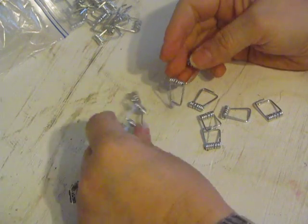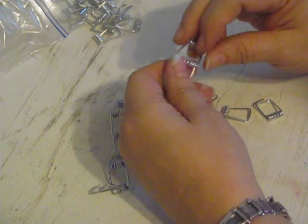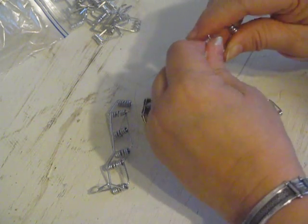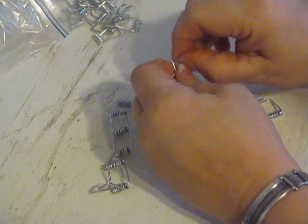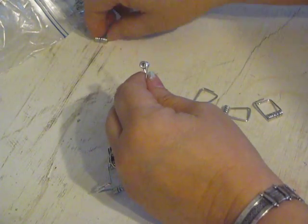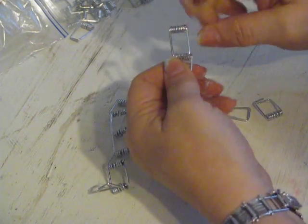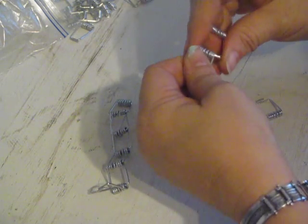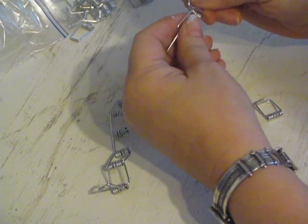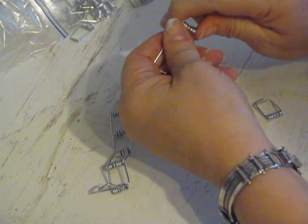You need 12 of these springs to do this project — you only need eight for the clothespin star, but you need 12 for this one. So what you want to do is take one end of the spring and the other end, and squeeze it into this end. It doesn't always want to go right in there, so just stick them together this way.